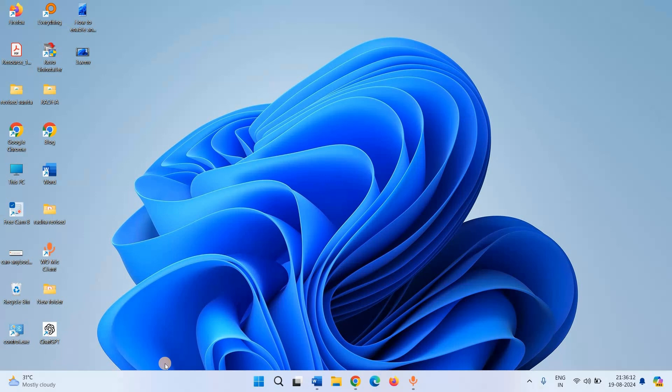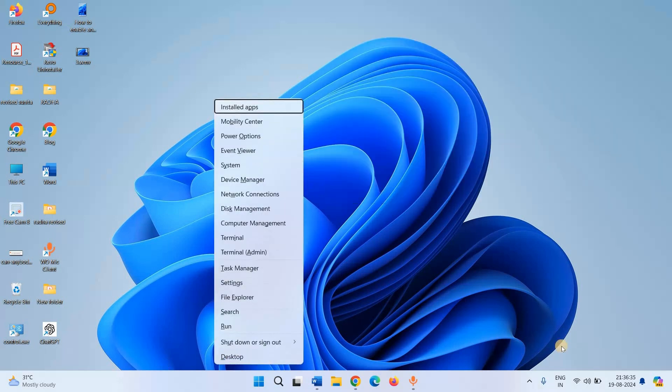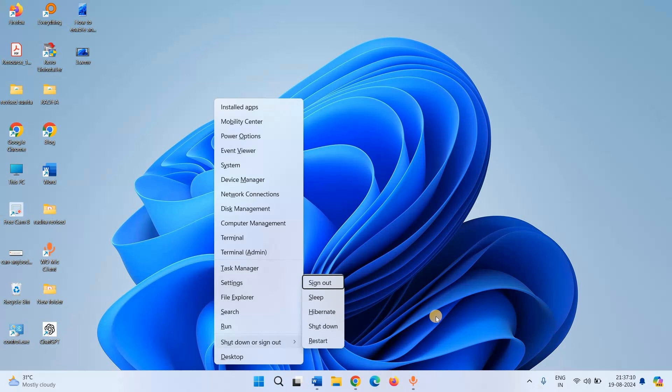Follow the steps. Press the Windows and X keys on the keyboard. Press U — this will show five options in a sub-menu. To shut down, press U again.